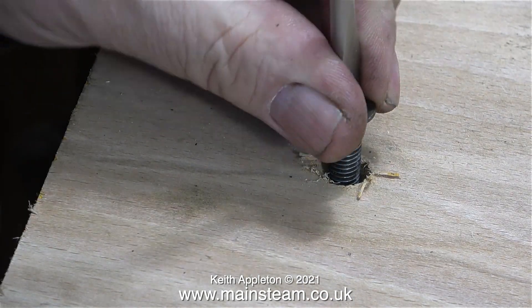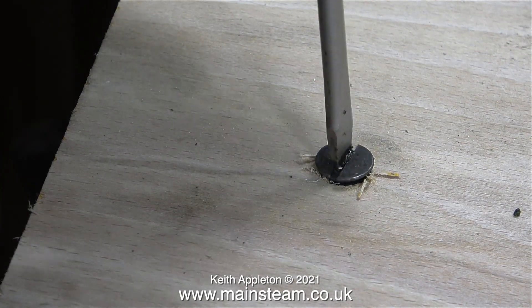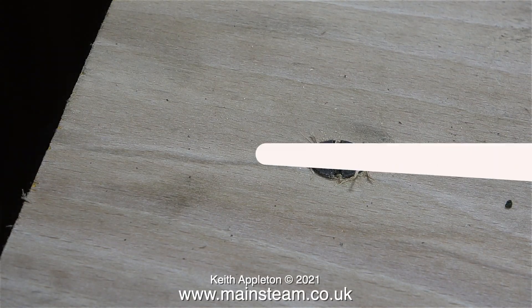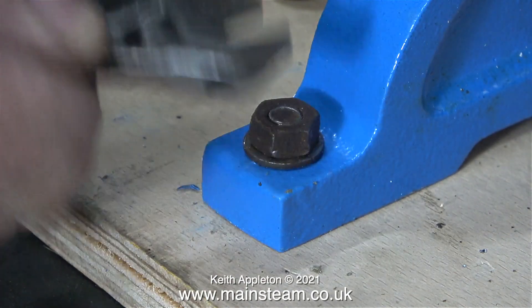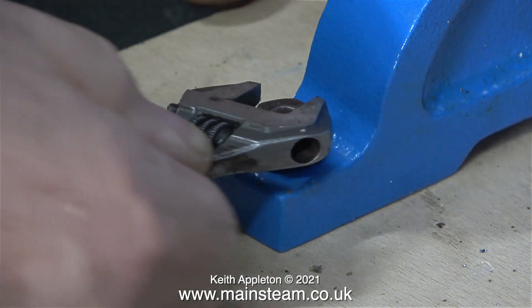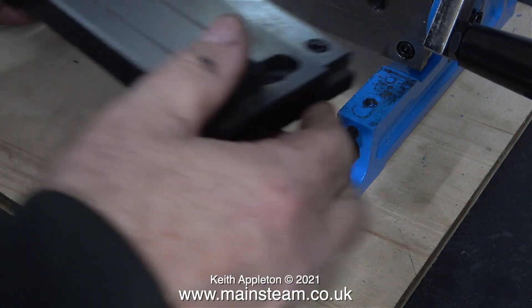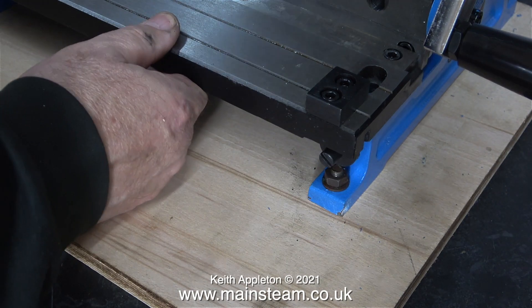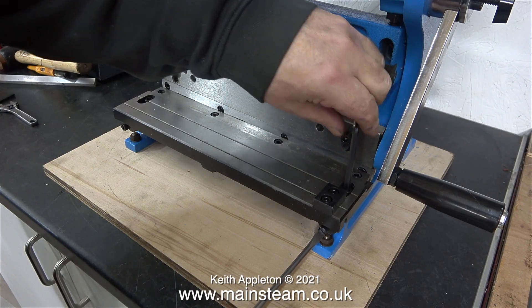Because I'd marked the positions for the holes accurately, these bolts were in the right place. I lifted the machine up onto the bolts, and when I lined up the position of the holes with the bolts, the machine just slid into position. All I needed to do was fit a washer and a nut to the top of each bolt.